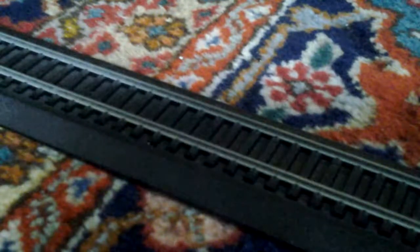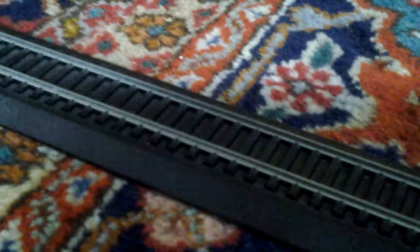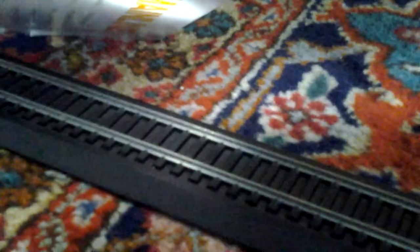Good day model railroaders. I'm back for a second video today. Today I will be reviewing the Walthers Mainline CSX Bay Window International Bay Window caboose. Let's open this up.